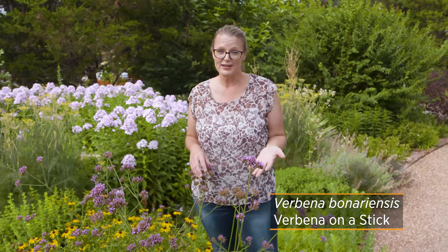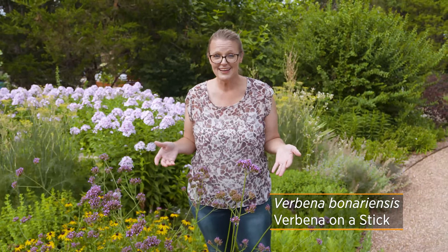With my current lifestyle as a mother of two young kids, I always am appreciating perennials that are very low maintenance. I want to mention one that I discovered several years ago that's still one of my favorites, and that is this plant here in front of me called Verbena bonariensis, also known as Verbena on a stick.